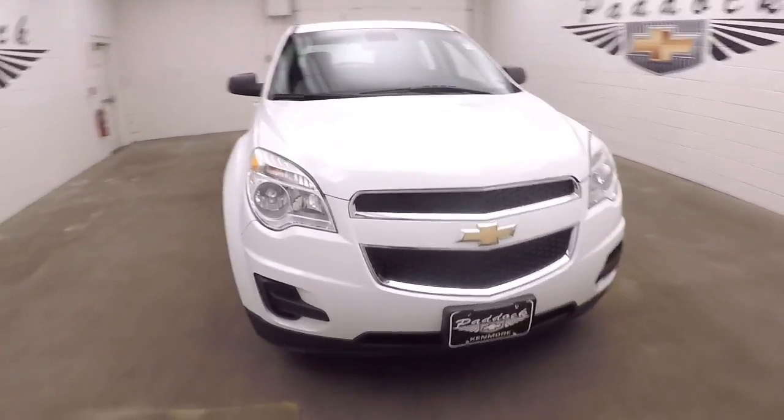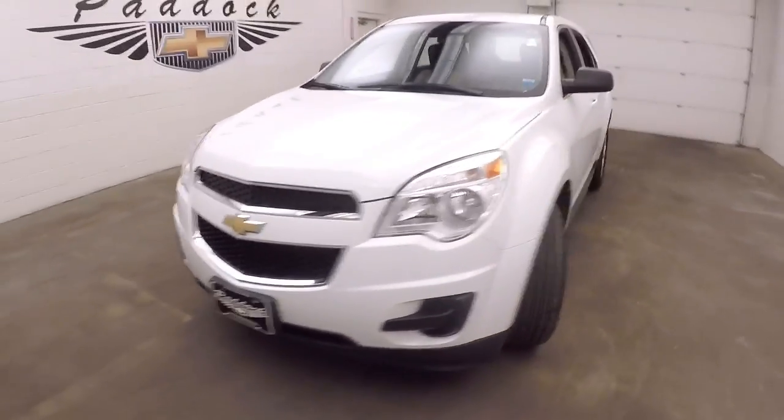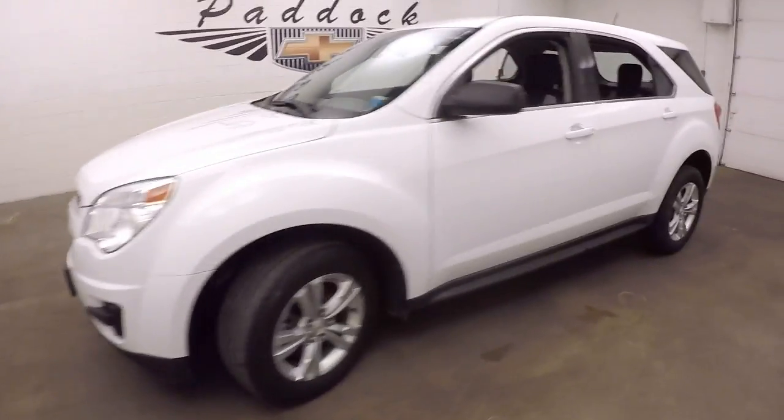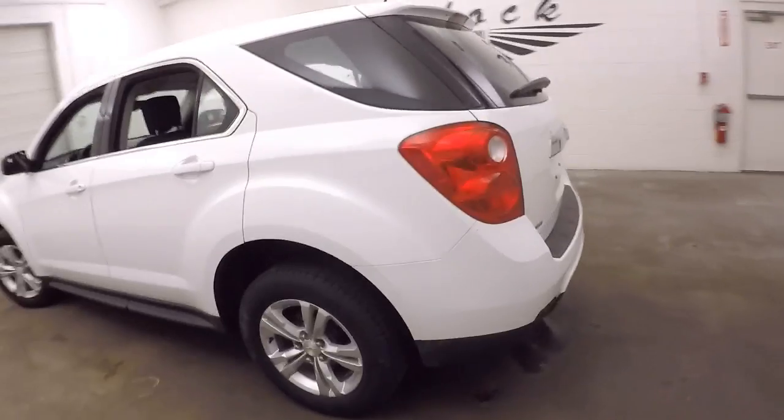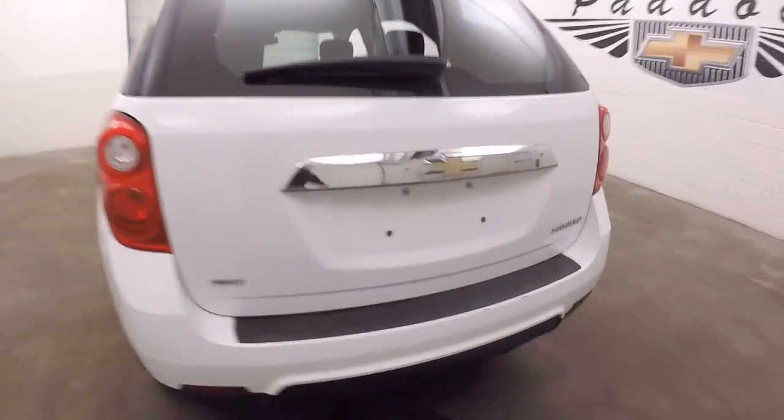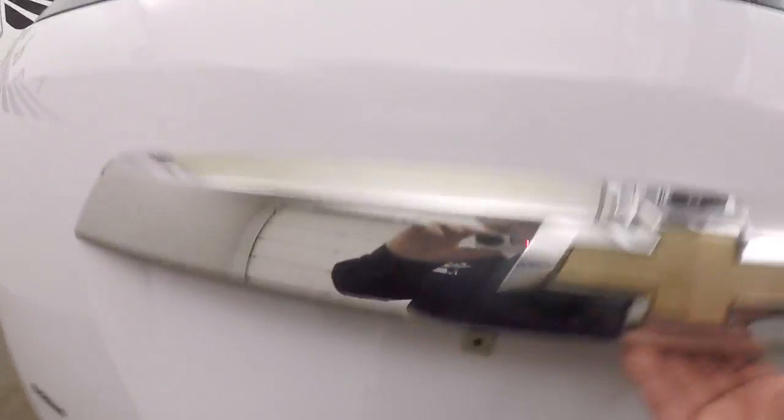Let's take a closer look at this 2014 Chevrolet Equinox in Summit White exterior paint. We're going to work our way from the back of the vehicle to the front of the vehicle, to help you get a better idea of everything this Equinox has.